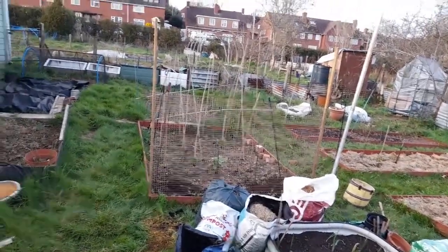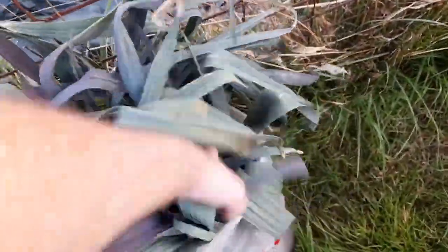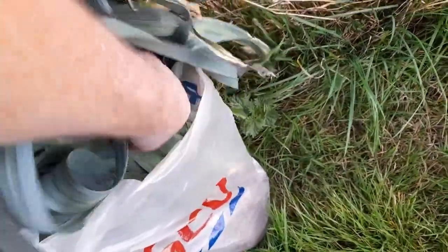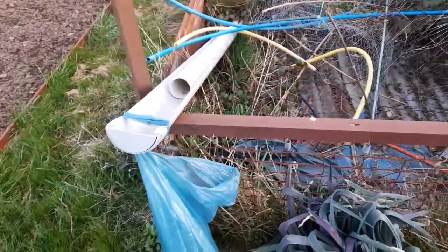Let me show you the leeks before I pull them all out. So these are all leeks - varying sizes, some decent. Some small ones, a couple no bigger than a fat spring onion. But yeah, that's the leeks.